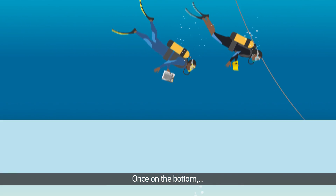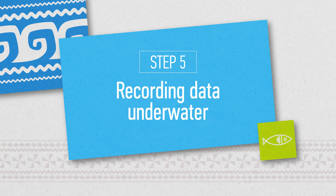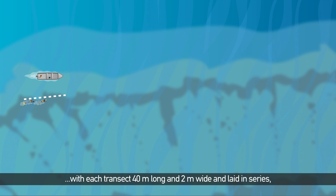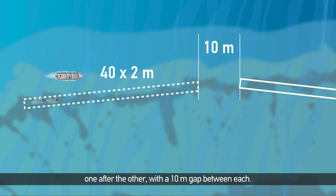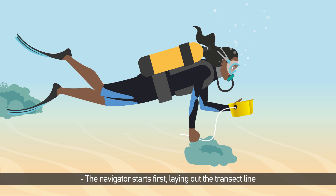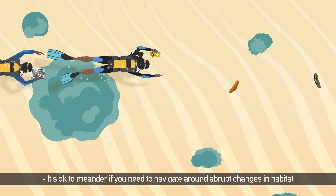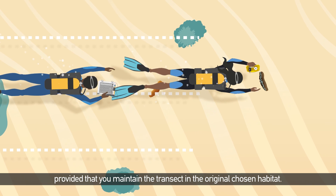Once on the bottom, all members should indicate they are ready to proceed with the survey. The method consists of six transects per station, each 40 metres long and 2 metres wide, laid in series one after the other with a 10-metre gap between each. The navigator starts first, laying out the transect line using a compass and depth gauge to navigate in the chosen direction at a consistent depth. It is okay to meander if you need to navigate around abrupt changes in habitat, provided that you maintain the transect in the original chosen habitat.